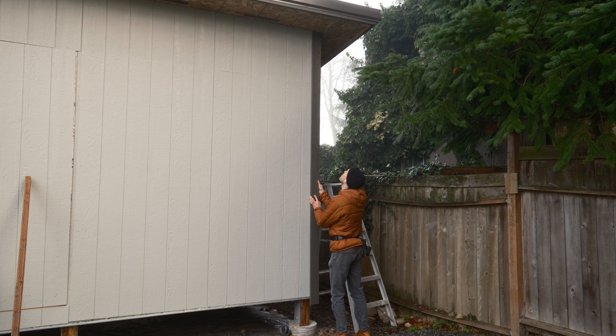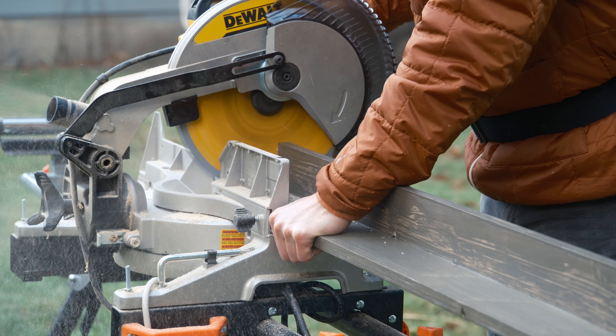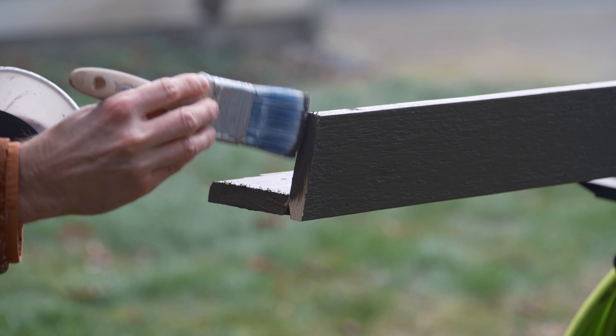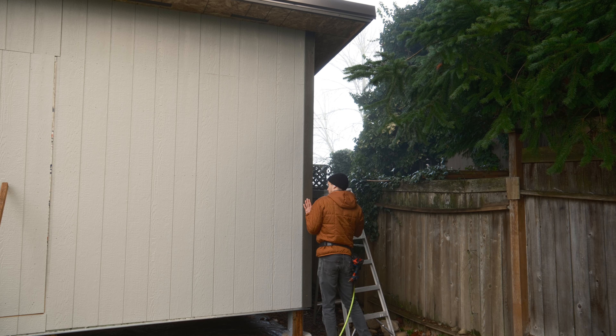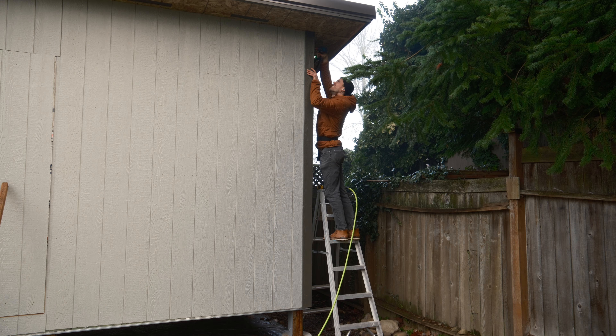Next up, cut and install the corner trim. It was pretty easy to just cut an angle at the top, since I knew my roof was a 2/12 pitch. Then I just marked the bottom, cut that square, painted the ends, and installed it. Starting off with some brad nails here, but I quickly moved to screws.